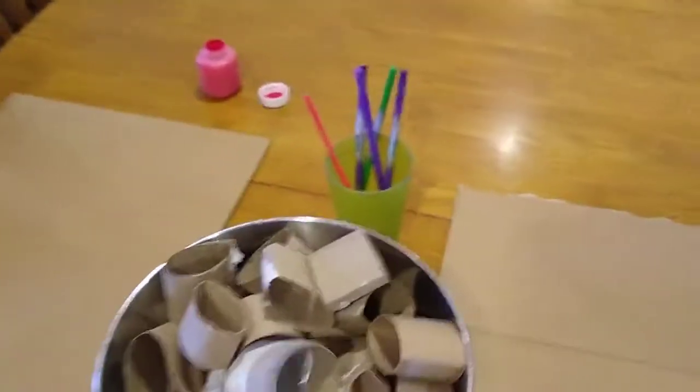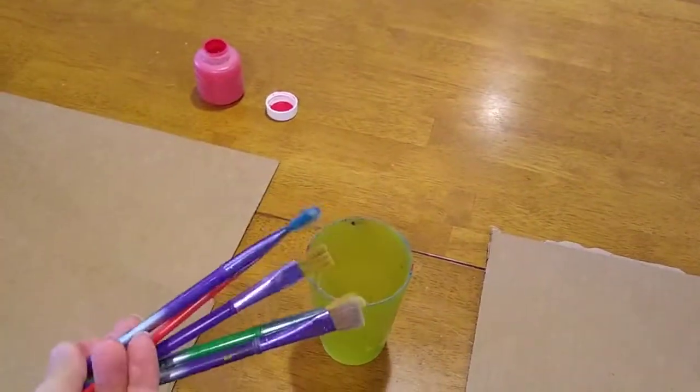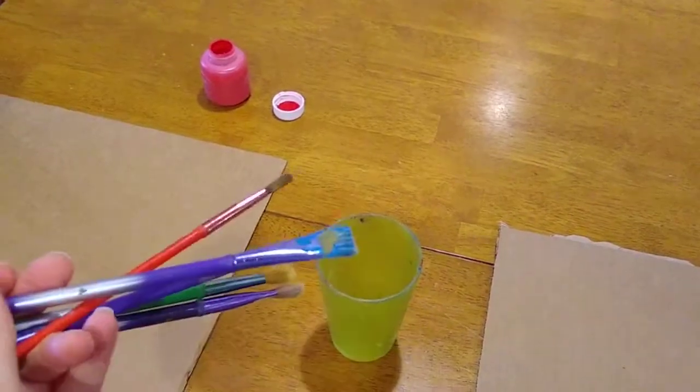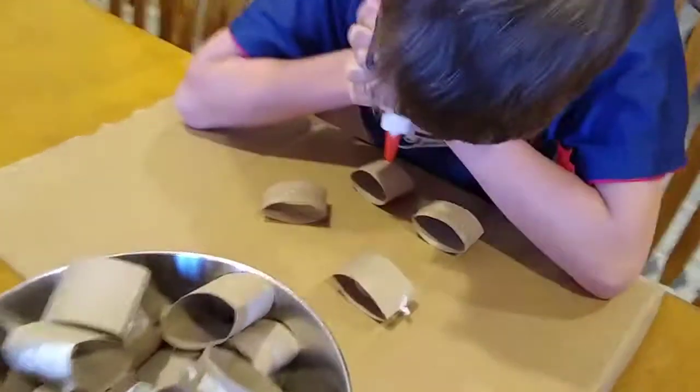We have paints and paint brushes. If it is possible to do a variety of sizes and shapes of your brushes, that's awesome. If not, just use what you have. And then we also have white school glue.